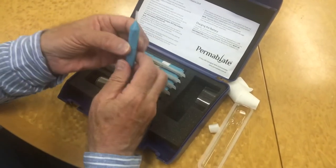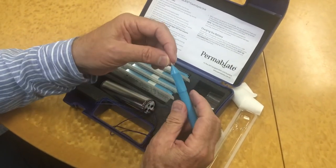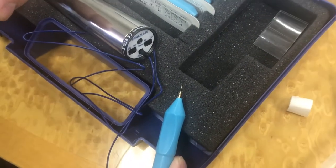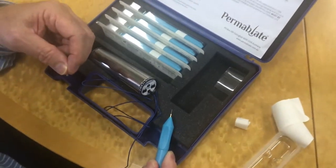The sterile single-use electrolysis needle is micro-fine and gold-plated, allowing for smooth and accurate insertion alongside the hair into its follicle.